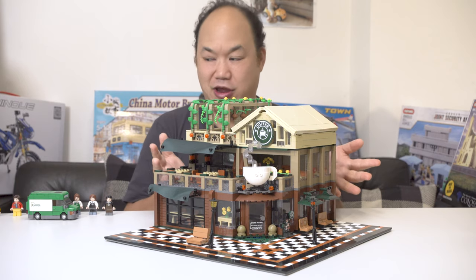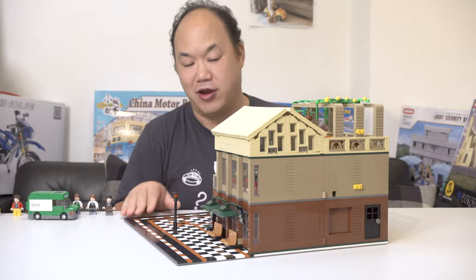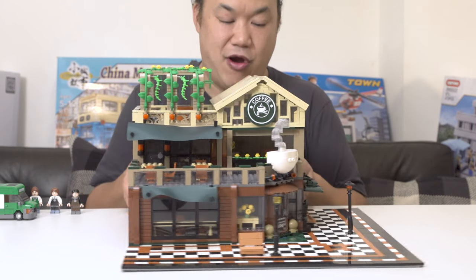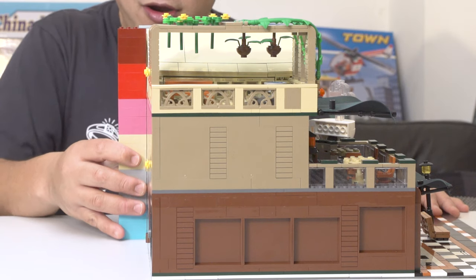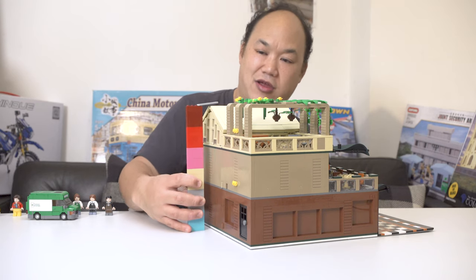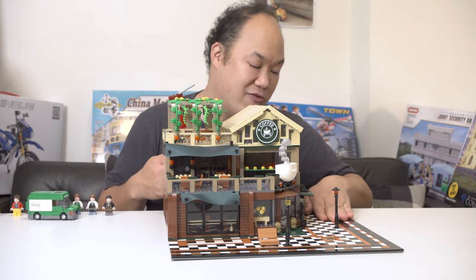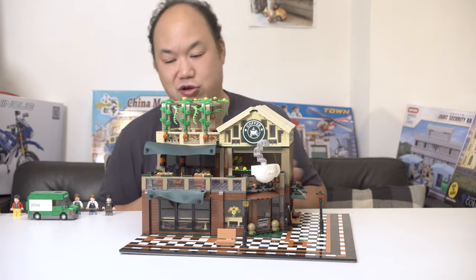Okay dimensions: this is on a 48 by 48 base plate — pretty big. The actual coffee shop itself is around 35 or 36 studs wide. It won't fit on a 32 by 32 base plate unless you modify it slightly, but they probably could have narrowed it down and made it more modular-style. In terms of height, it's around 24 to 25 bricks tall. You can use that to check if this fits in your city layout. The space plate is massive but maybe you can remodify it to look more like a road on both sides.